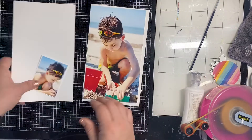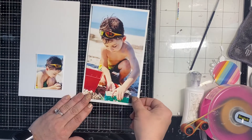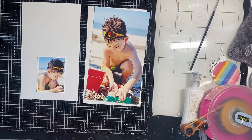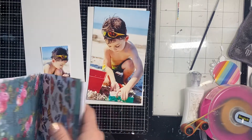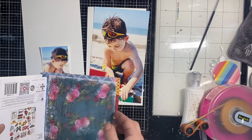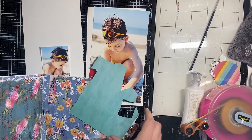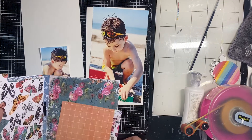I just decided to switch them up so Kenny is kind of like facing himself in each of the photos. He's playing in the sand on Dolphin Island. I want to do a strip down the side where I'm going to punch the holes.